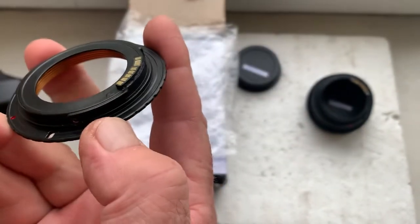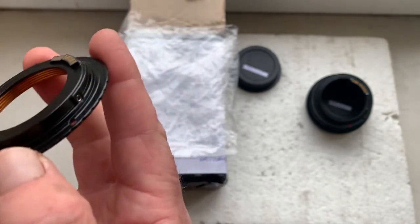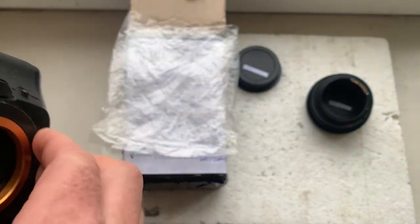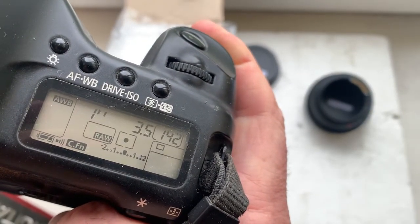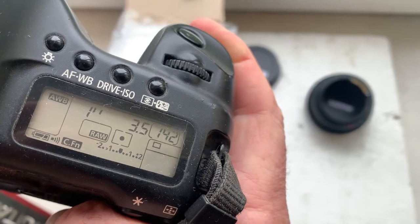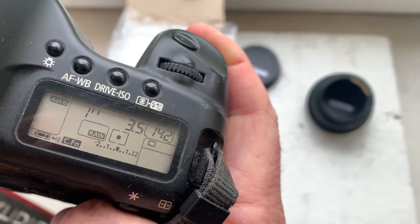And the M42 to Canon EOS adapter. This adapter is pre-programmed: focal length 135 millimeter, aperture 3.5, delay time to enter program mode is one second, focus trap mode is off.